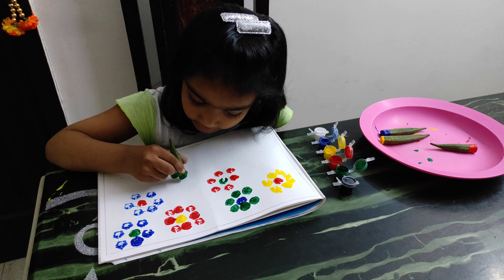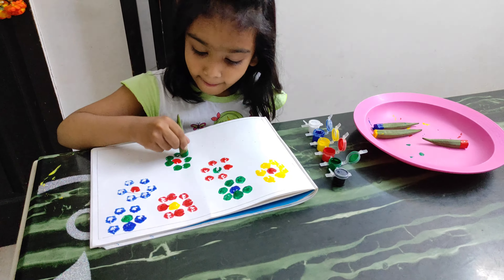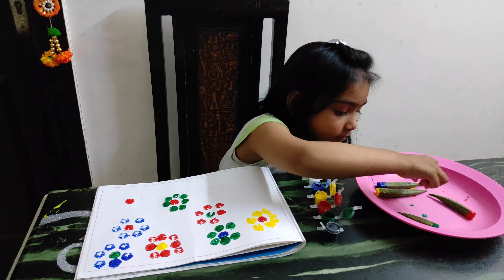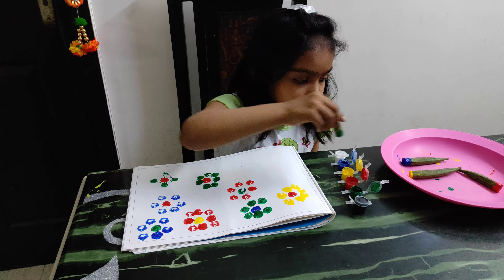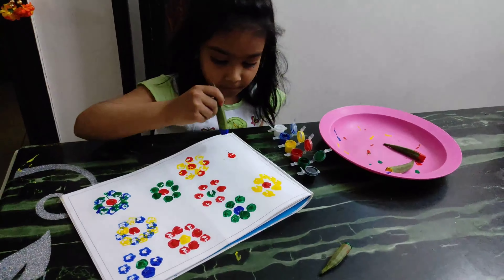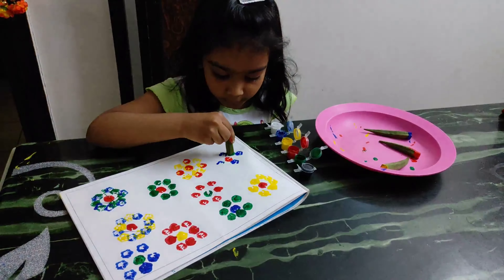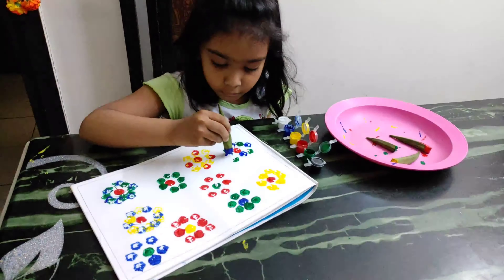I want to put the green and put the red on the green side. Now the flag is ready. Now the tree is left. I want to put the red on the green side.